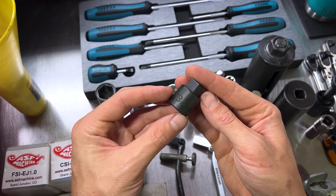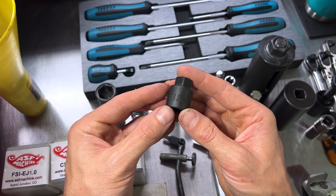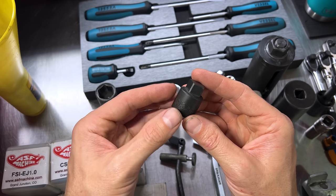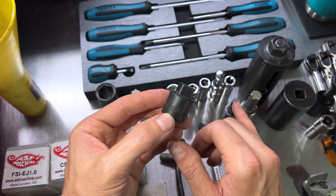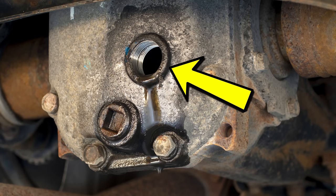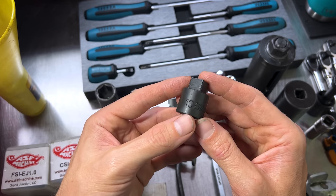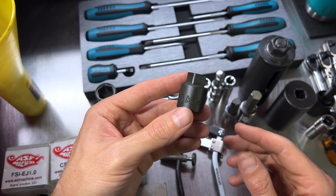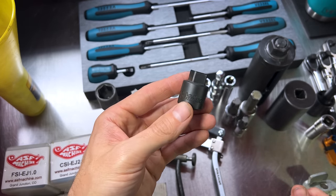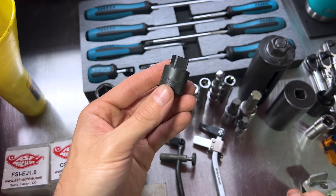Next up is a Koken 13-millimeter pipe plug socket, part number 4110M. This is for servicing your rear differential gear oil. Pretty much all Subarus up until recently used two big square 13-millimeter plugs in the back — one for check and fill, one for drain. In a pinch you can jam a half-inch drive ratchet or extension in there, but this fits much snugger and tighter, lessening the possibility of rounding out that fastener, which would be a very bad day.